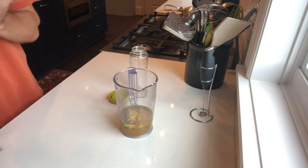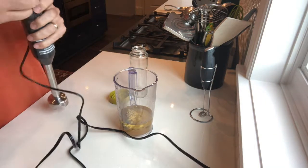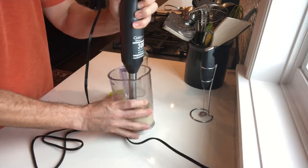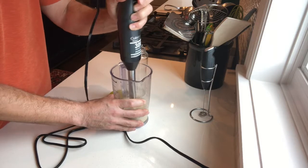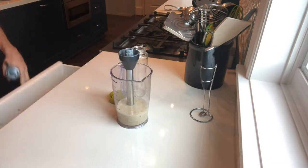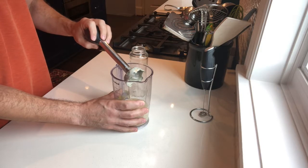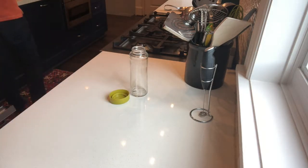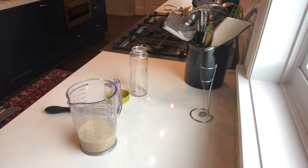I'm going to use an immersion blender for this part. You might not want to use an immersion blender for olive oil — if your immersion blender has a high speed, it's possible to break up the oil droplets in olive oil and make it taste really metallic, and you can kind of ruin your olive oil. Avocado oil does not have that problem, so I use the immersion blender on this part.